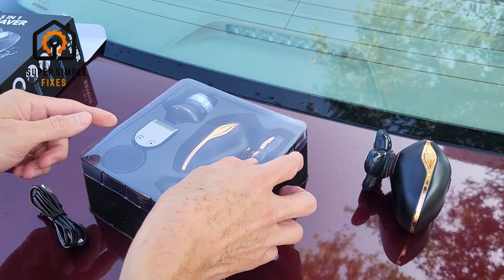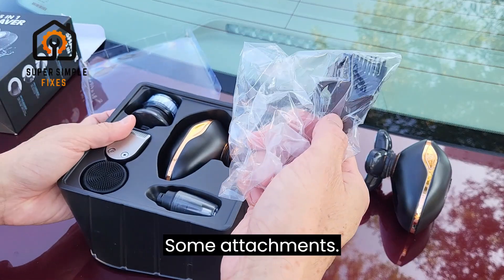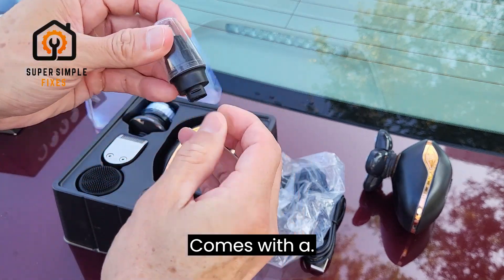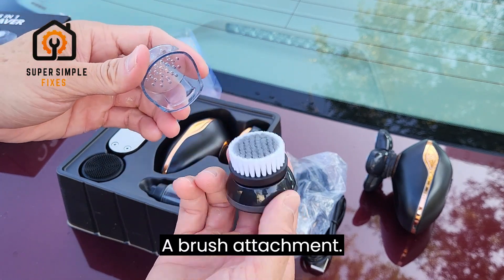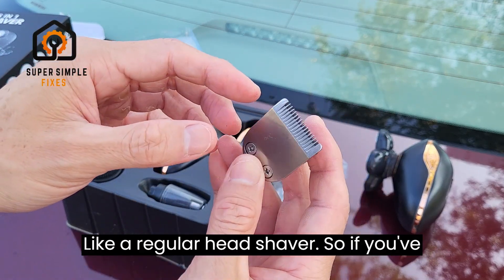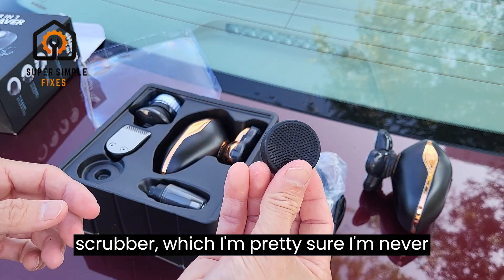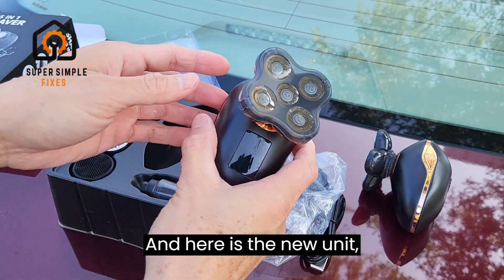So this is all the stuff that comes with the new one: a car charging cable, some attachments — I'll show you guys a quick little demo as I finish shaving my head. It comes with a nose shaver, a brush attachment, and a regular head shaver so if your hair is a little longer you can switch out the top attachment. And there's this fancy little face scrubber which I'm pretty sure I'm never gonna use.